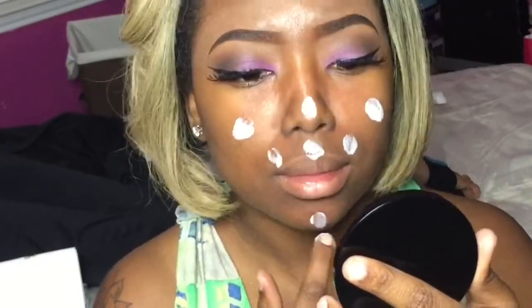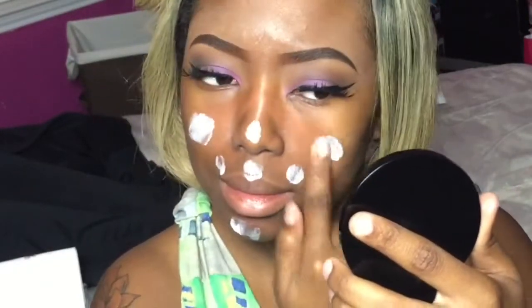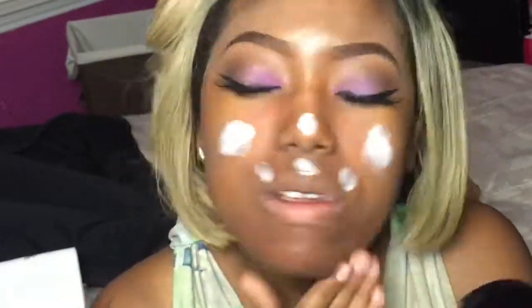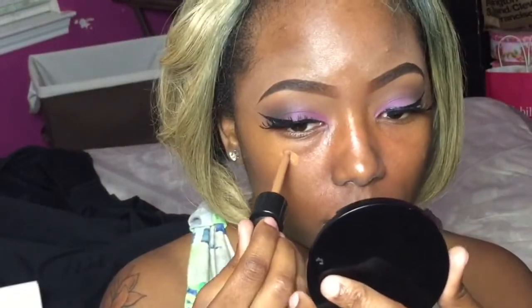I'm adding my Nivea face cream all over my face. I want to make sure that before I apply any products to my face, it's fully moisturized and protected. Now that all of that is rubbed in, I'm going in with my foundation.